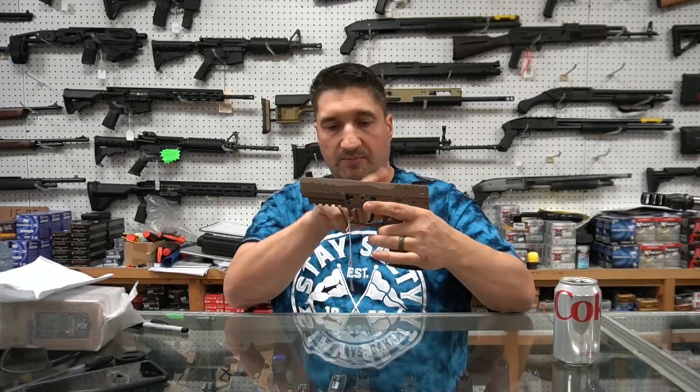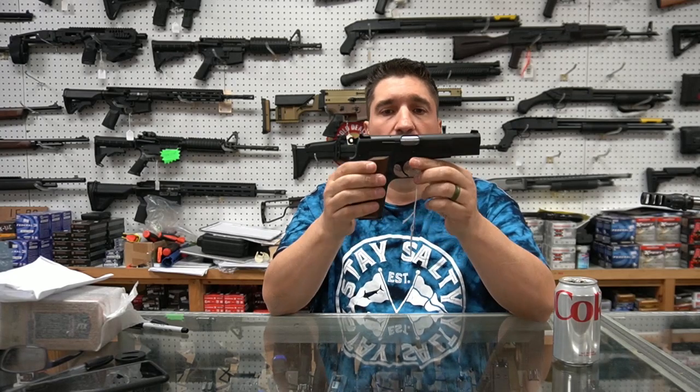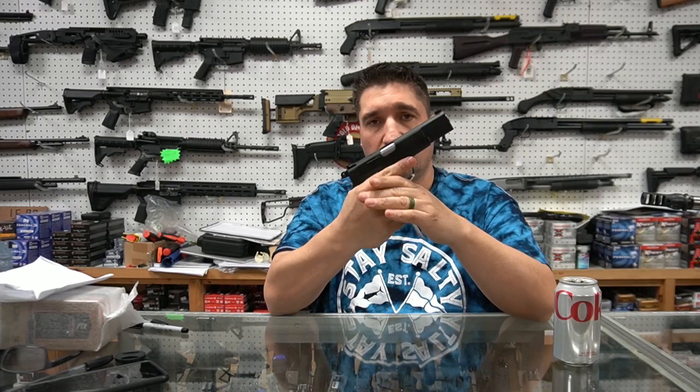Another FN57, optics ready. A bunch more Springfield 1911s in, but also one of their high-power clones. These are really, really nice.